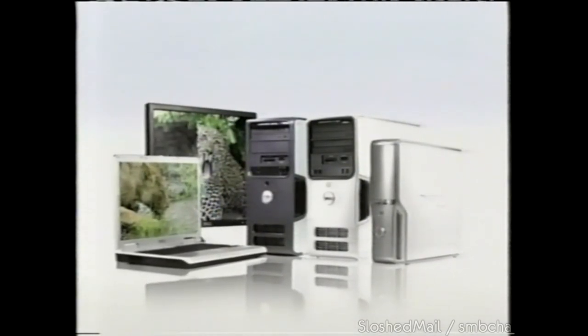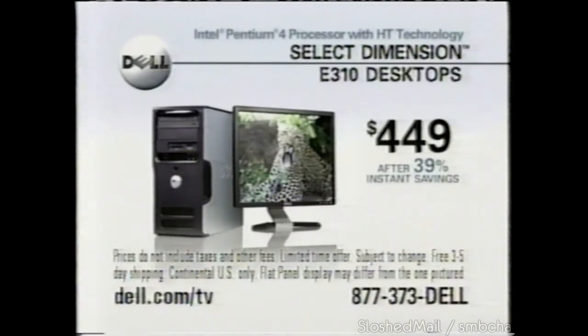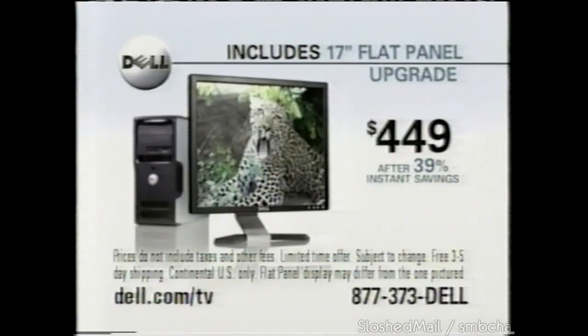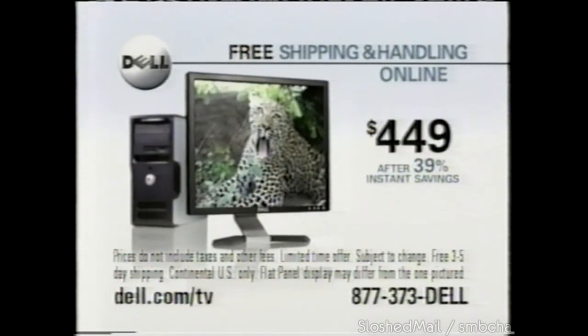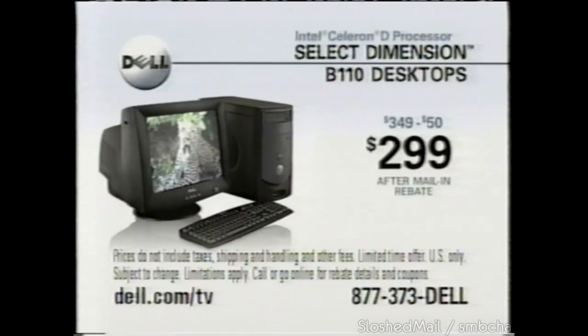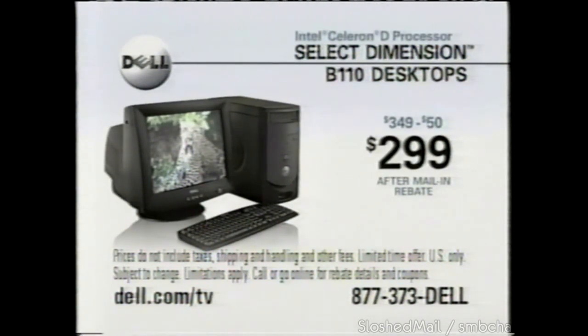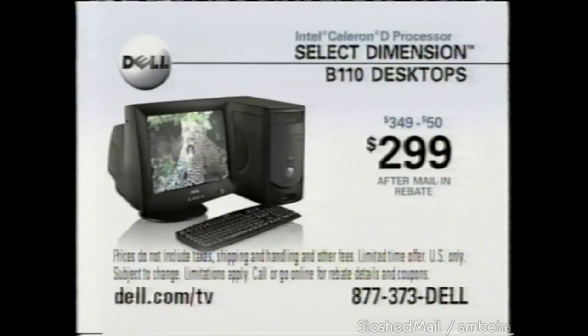Call or go online today where you'll find all kinds of great deals on Dell desktops. Create and enjoy your memories with a Dimension E310 desktop with an Intel Pentium 4 processor with HD technology, a 17-inch flat panel upgrade, and free shipping for only $449. Other Dell systems like the Dimension V110 desktop with an Intel Celeron D processor start at only $299 after mail-in rebate. It's more than an amazing deal — it's a Dell.